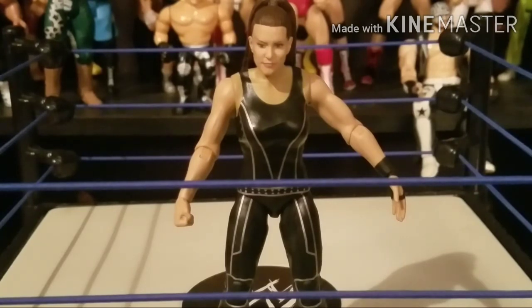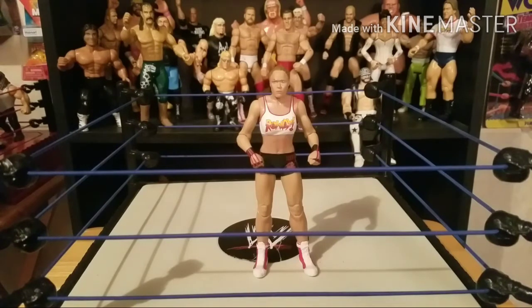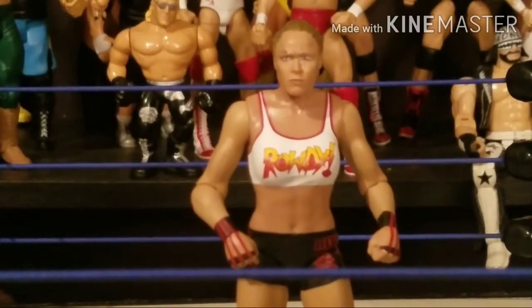This is Ronda Rousey — I already had two of her, but this one has a different attire than the ones I had, so I went ahead and picked it up. There is a new Elite I'd like to get too. This one has her hair pinned back. I don't really like the look on her face on this one — she looks a little pissed off — but it is Ronda Rousey so we had to add it to the collection. She's got the 'Rowdy' tank top and black trunks. There's a newer one with a skirt and leather jacket that I'll get eventually.